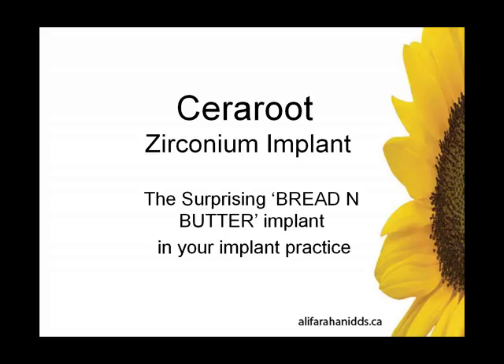Good evening, everyone. Thank you for joining in on this webinar. Tonight's webinar topic is the All-Zirconia implant, specifically the Sereroot system, a surprising bread-and-butter implant in your implant practice. We have a lot of material to cover tonight, so let's get started.